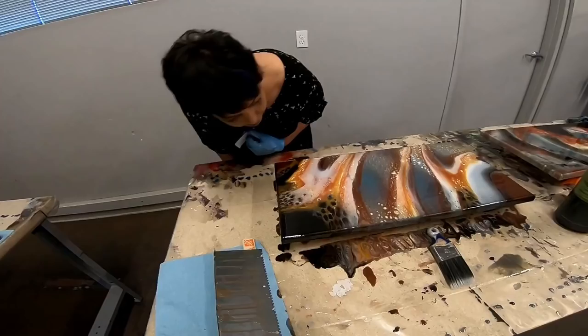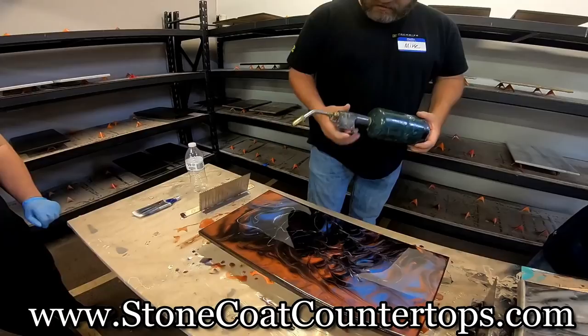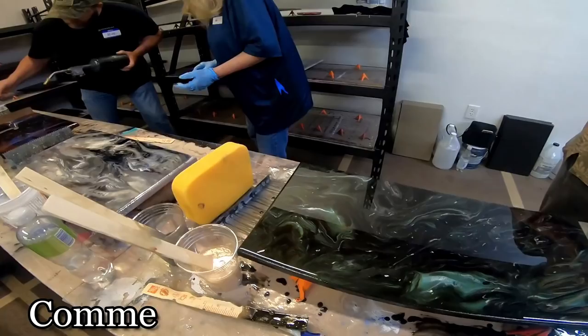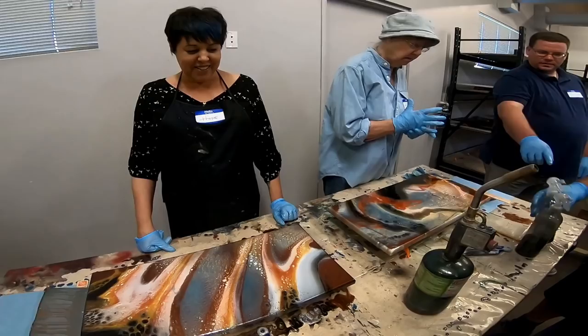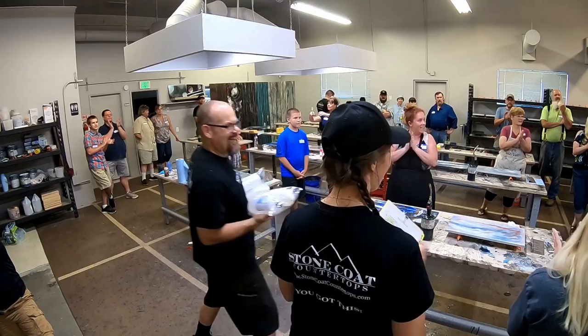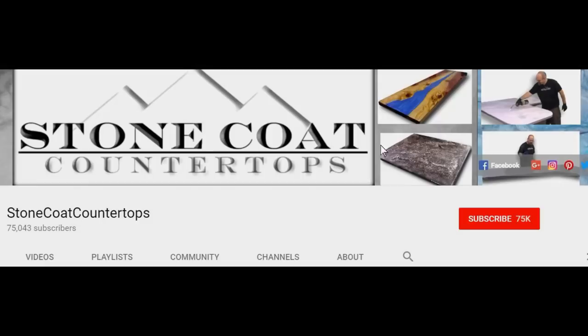Visit us anytime at StoneCoatCounterTops.com for any of these products, for information, for free product support. Remember to give us a thumbs up, share this video with your friends, and until next time from Stone Coat Countertops — you got this! Subscribe to our channel, click the red subscribe button, and ring the bell so you get notified every time we have a new video.